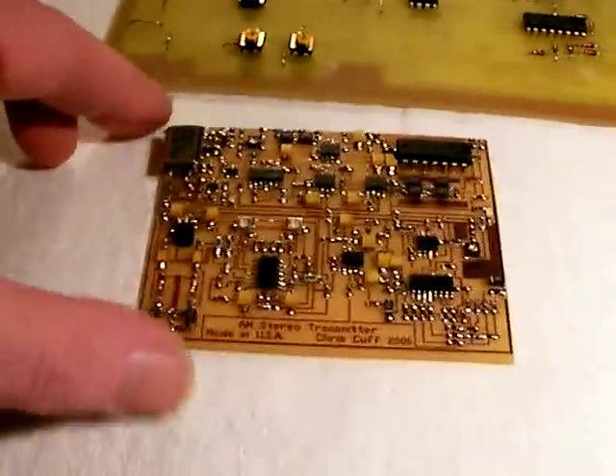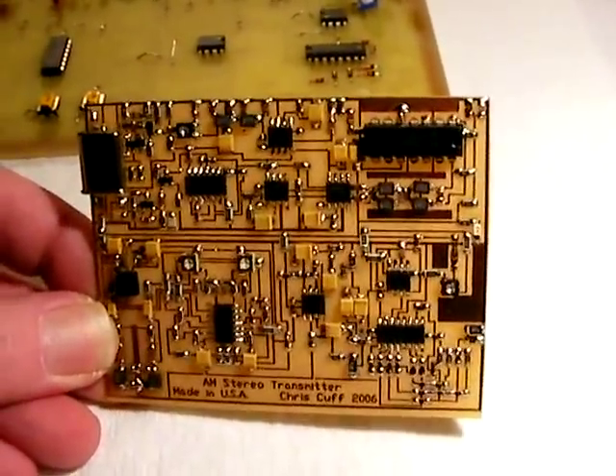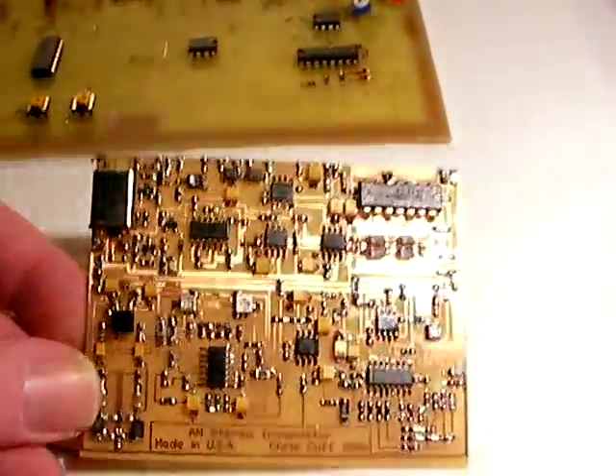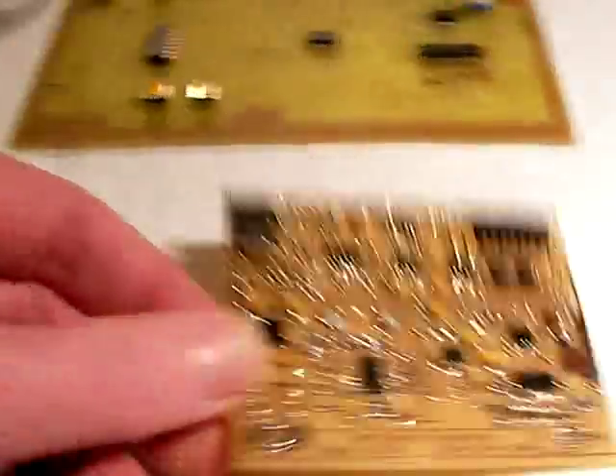For that reason, it takes nine integrated circuits to do what one integrated circuit does for FM. That's why it has to be more complicated and why it's a lot more expensive. There are a couple of jumpers — making something this small, I was hoping to do it without any jumpers at all, and I didn't want to make a double-sided board, which would be a real disaster. But there it is: the world's smallest AM stereo transmitter.